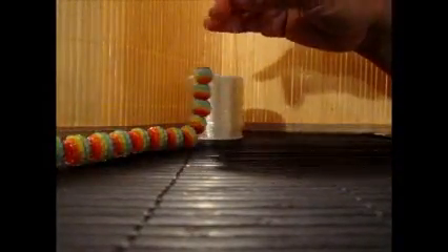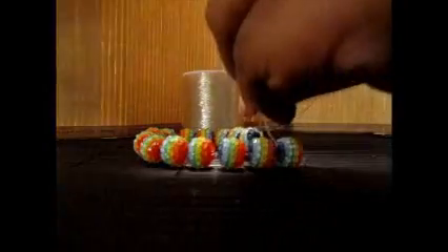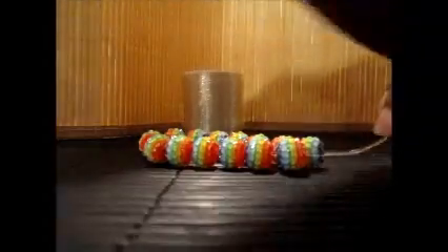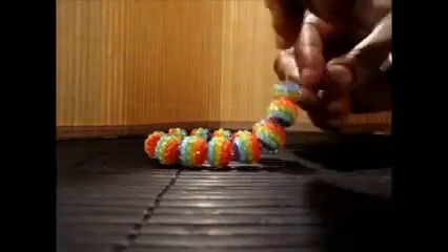After you slide them on, this is what you should have — just the line of beads. Make sure you have plenty of room at this end and plenty of room at this end. Then your scissors come in — just cut it.